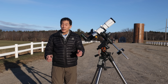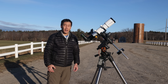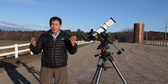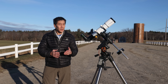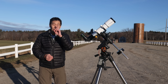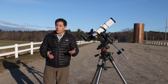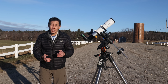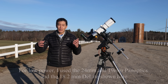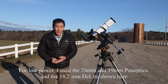The optical tube weighs six and a half pounds by itself. Fully loaded with the rings, plate, finder, diagonal, inch-and-a-quarter adapter, and an 18.2 millimeter Delos eyepiece, it weighs just over eight pounds — starting to get up there, but still an easy load for a midsize mount like the Celestron AVX. With 480 millimeters of focal length to work with, it is an ideal telescope for low-power, wide-field sweeping of the Milky Way, and even just pointing it up and sweeping around can be a lot of fun.